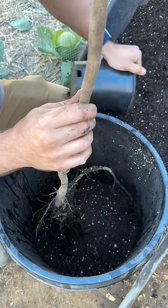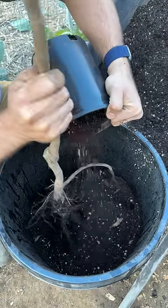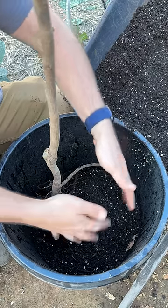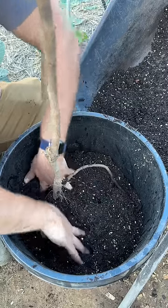Now I'm gonna show you the jiggle and poke method for making sure these roots are actually in soil and not sitting in air. Option one is the jiggle, which is where you shake your tree to make sure all that soil is actually getting in around the roots. You can see it's already standing without me holding it at all. Option two is the poke, which is where you stab into the soil with your fingers to make sure the soil gets below the root ball.